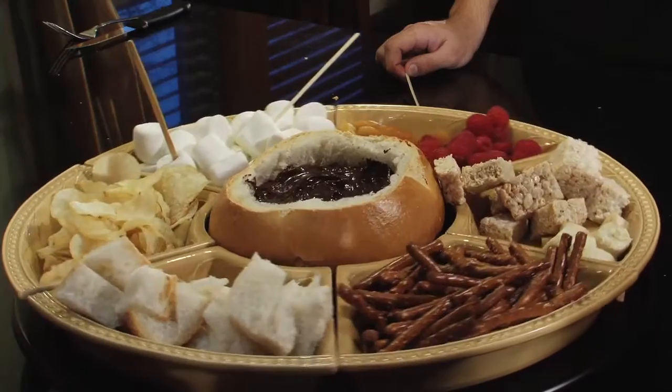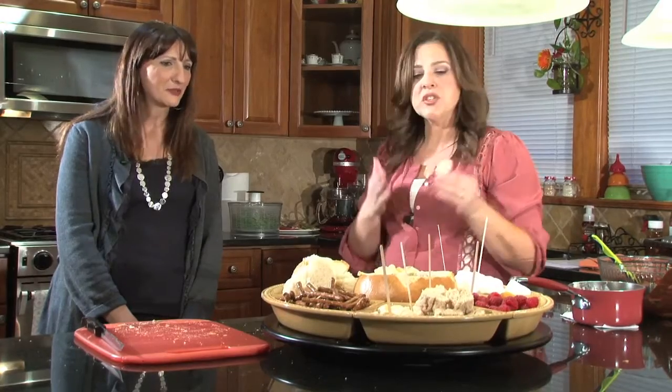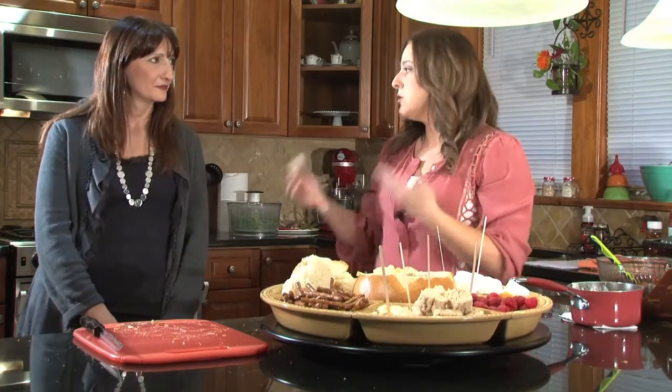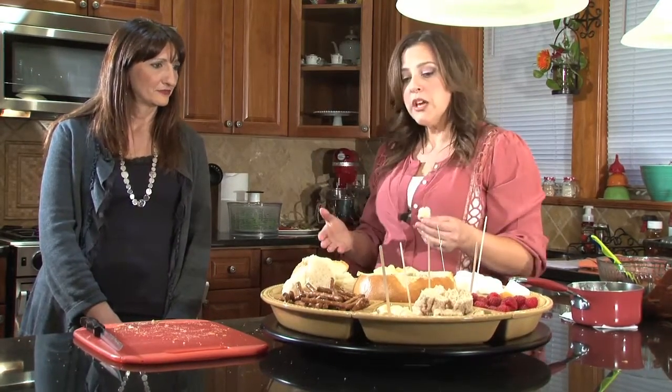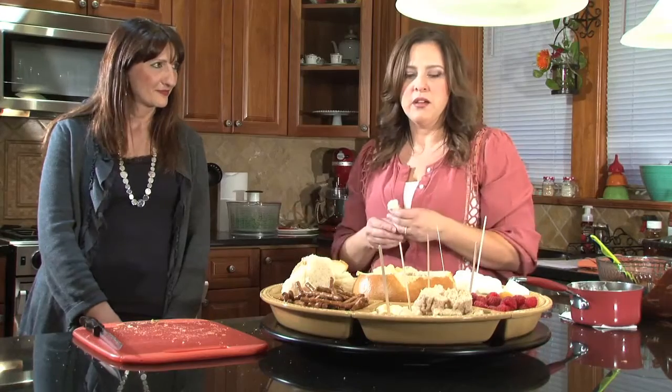Maria, I cannot thank you enough. This is unbelievable. It's really simple to do — really simple and unintimidating. The presentation — if you could find any kind of platter, any home cook could do this. I think the key is not to get your heavy cream too hot and to take it slow. Thank you for joining me today on LMC TV. If you'd like to find out more about Chocolatians, you can go to their website at Chocolatians.com. And if you would like to find out more about the recipes we had here today, you can go to my website, which is ChefTeenie.com.